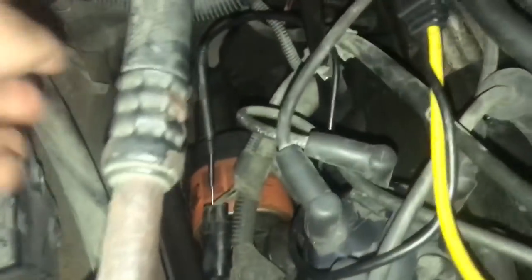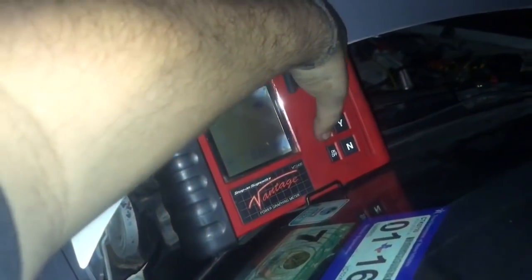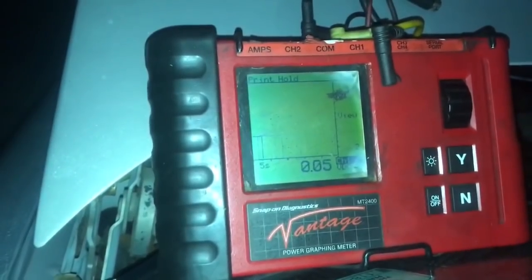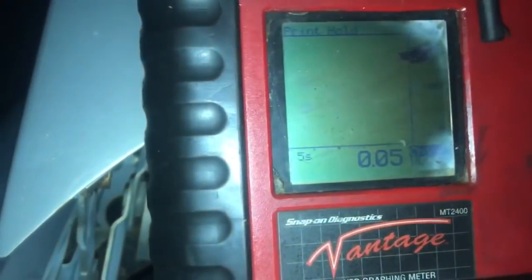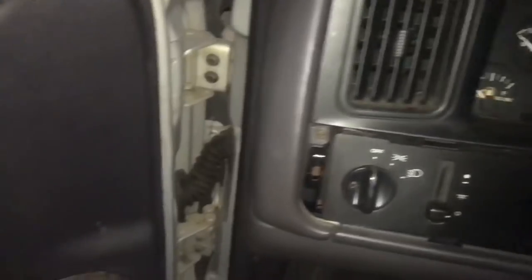So let me hook this up and then we'll check out the graphing meter, and hopefully this car is going to start. We're hooked up to the cam sensor — this did not take long at all, just two screws. Let's turn on our graphing meter. There you go! We do have a signal now. Vehicle's on — on to the next problem.